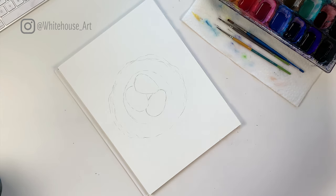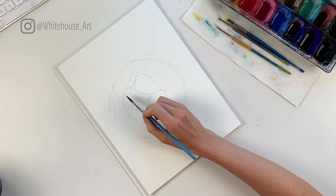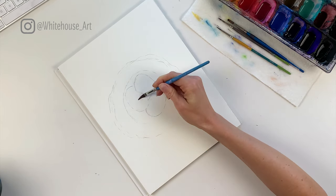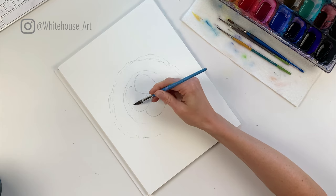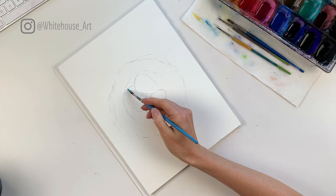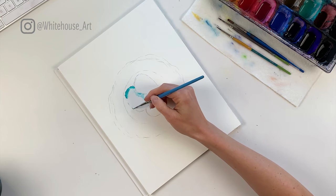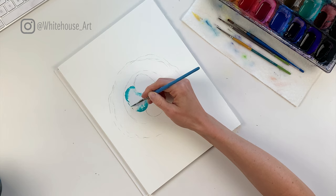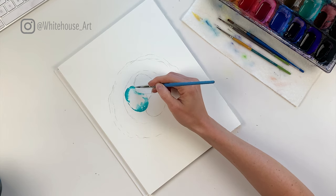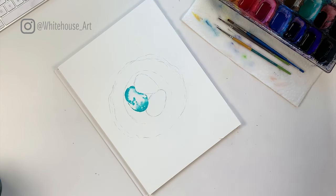I like to keep some clean water on hand as well as some dirtier water where I'll rinse the brush. The clean water is what I use to add the first layer. I start by adding clear water down first, and then using a little bit of teal I'm going to drop in some color. Because the page is all wet, the teal will make its way throughout the egg — it doesn't have to be too perfect for this coat. You're really just trying to get some color down. I'll let this set up a little bit and move on to the next egg.